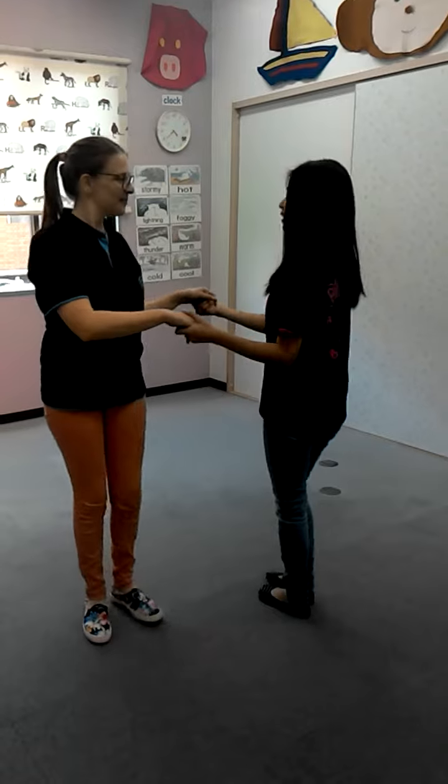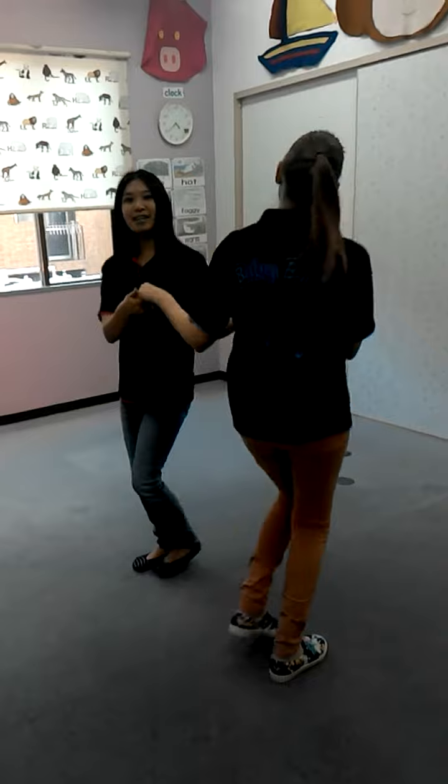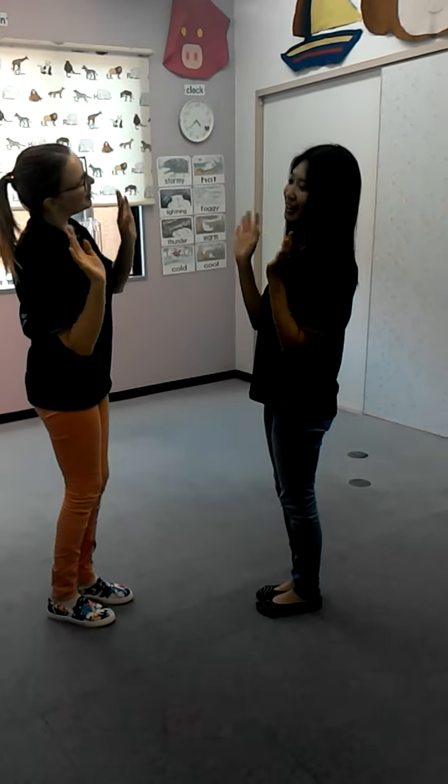Let's go this way. Make a circle, round and round, round and round, round and round. Make a circle, round and round. Hello, hello, hello.